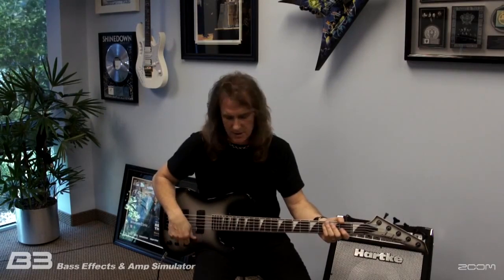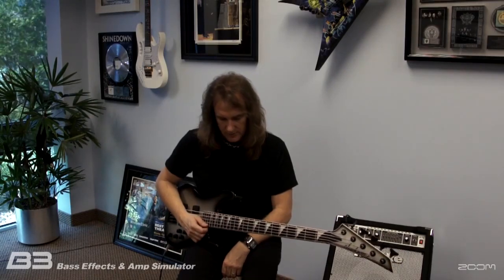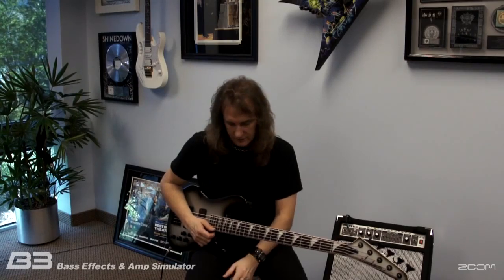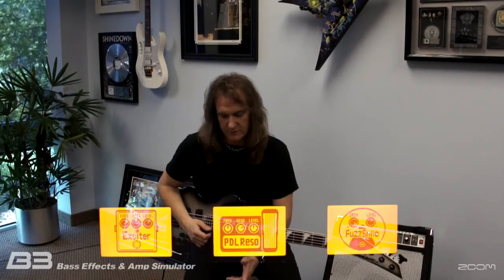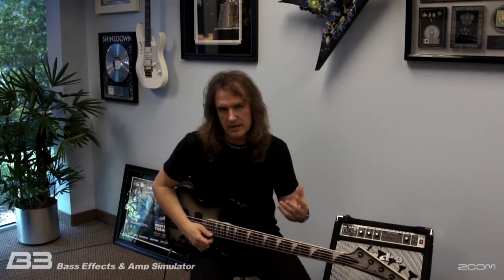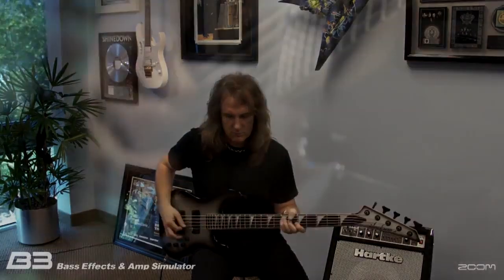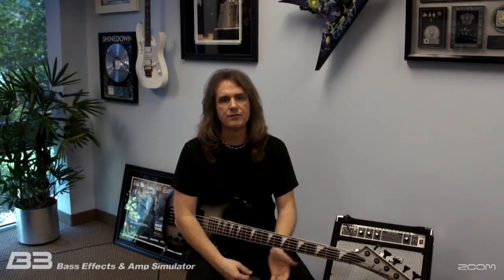It's a nice, thick, heavy distortion tone. What's cool about this effect box is that if you hold down button number one, you can actually look at the exact individual stomp boxes used to create any one of the tones. For this particular one, I'm using an exciter resonance pedal as well as a fuzz smile pedal — so those are the components I put together to get the tone I wanted. That's the crunch fuzz setting on the B3.